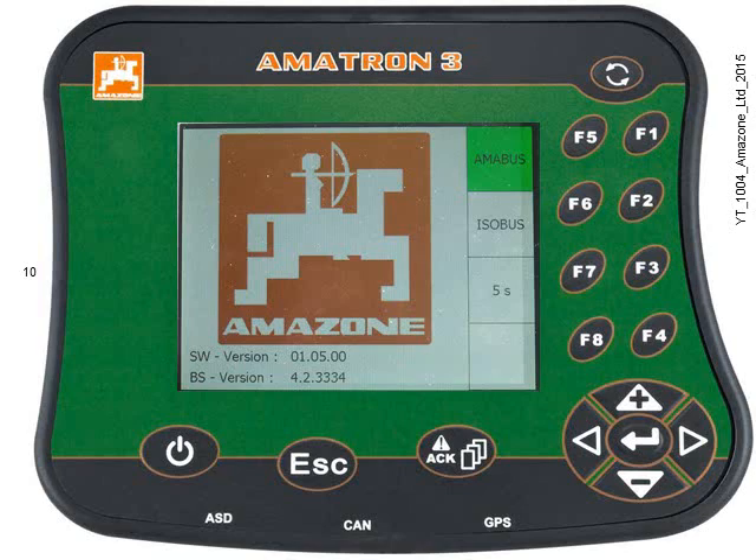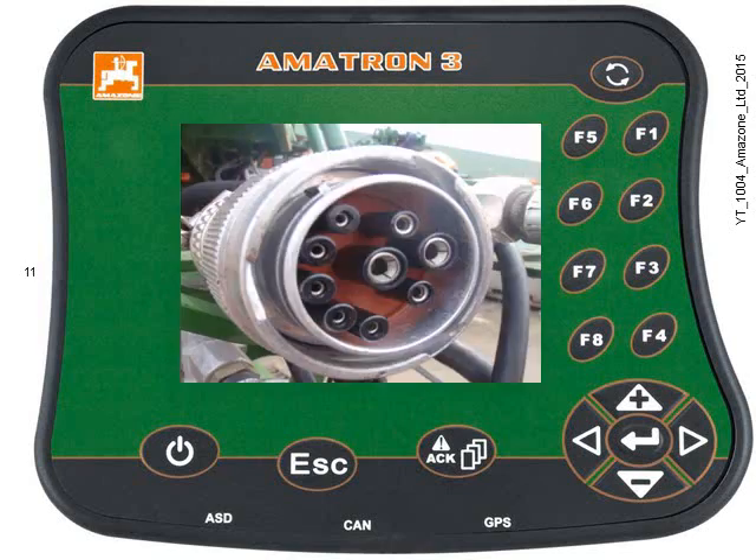Or, press key F2 to select Isabus mode. Choose this for use with any Isabus machines. Isabus machines have a 9-pin plug, like this one.